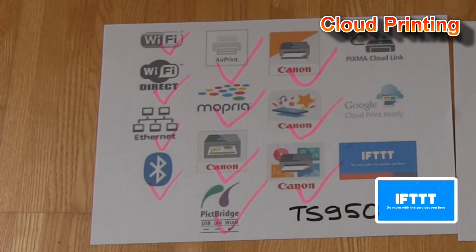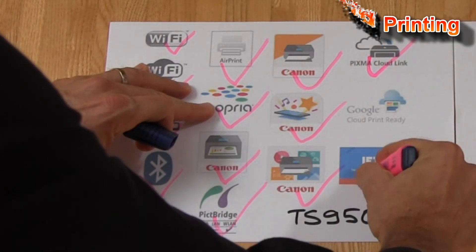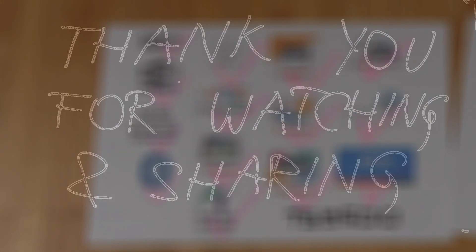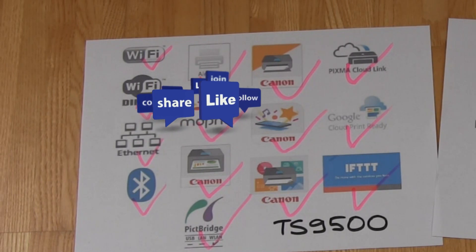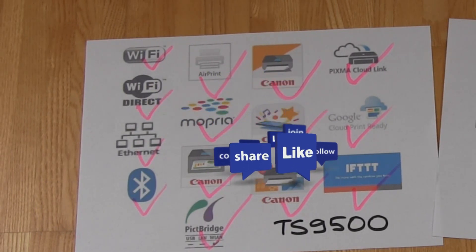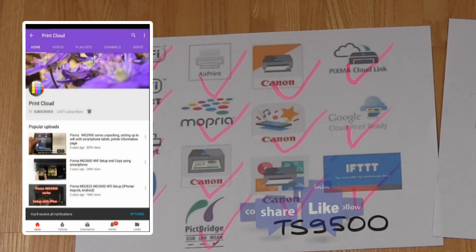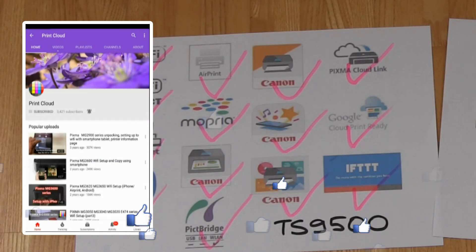This is my final result of the connectivity possibilities comparison, and that would be all in this video. Thank you for watching and sharing. To learn more about how to connect your printer to one of these services or apps, check the videos on my YouTube channel or turn on notifications so you will know when I make my next upload. Bye.